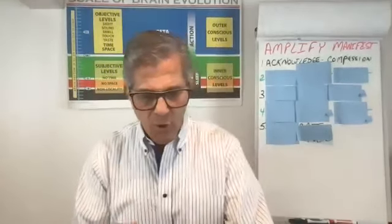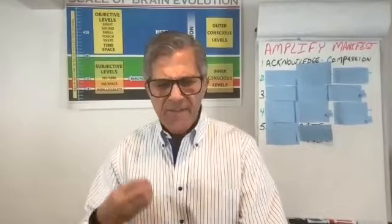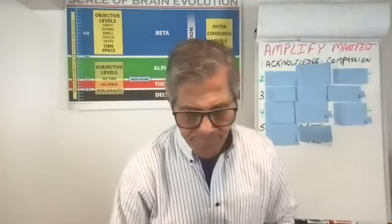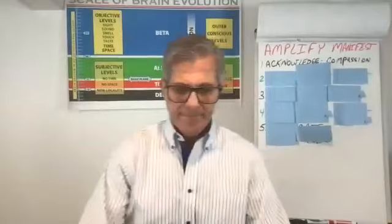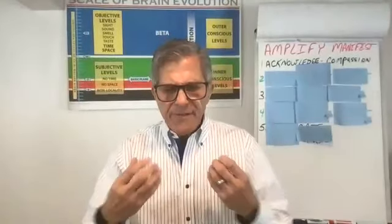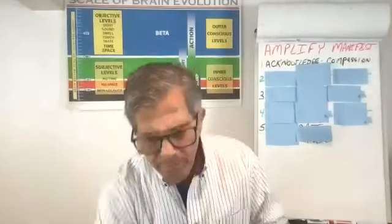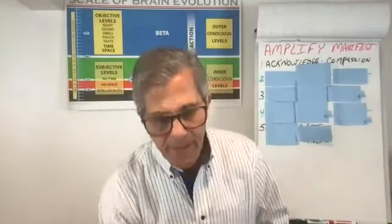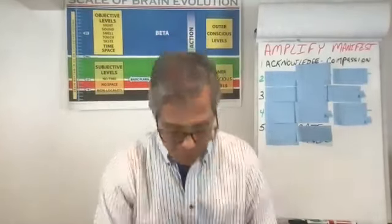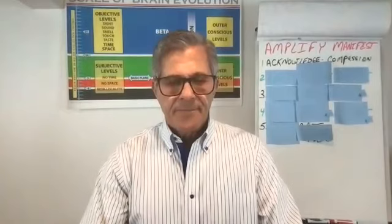Now question number two: what would my life look like without this challenge? What would my life look like, feel like, without this? How would I behave? What will I be able to do? Follow and trust your first impressions. As you think of your life, feel appreciation for it. Imagine it as if it's happened already. What would it be like? You're imagining, thinking, feeling — being your future self, your best self.